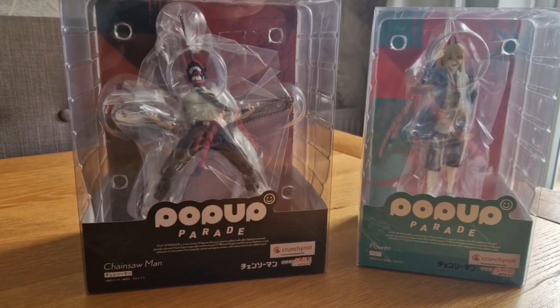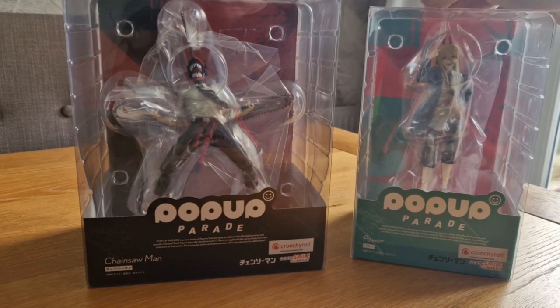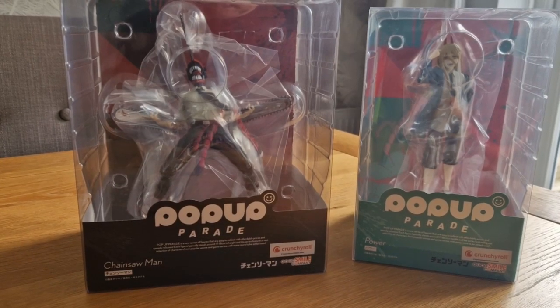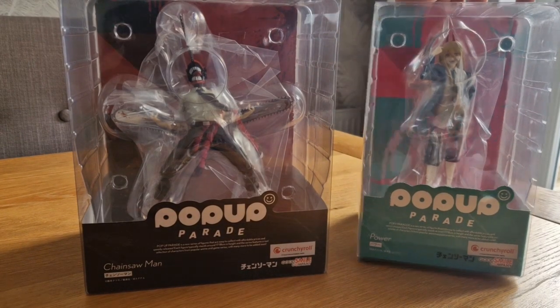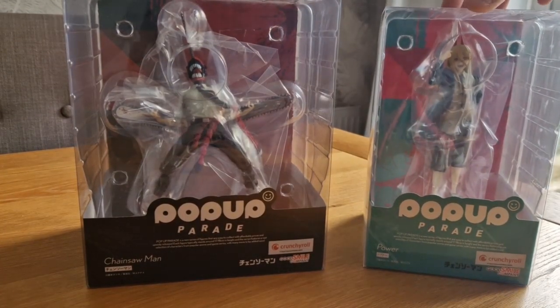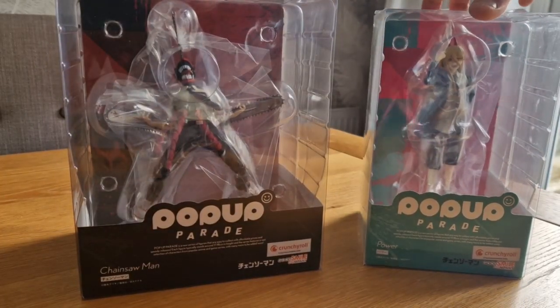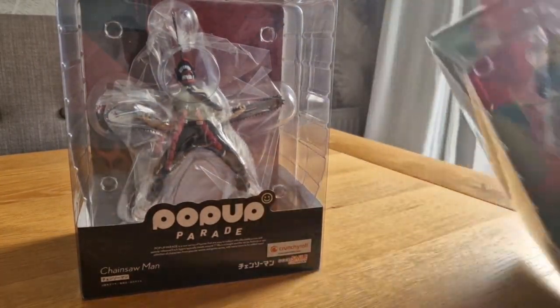They're only figurines so there's not too much to discuss. I just wanted to go over the quality, check out the proportions, what they look like, how they feel, and whether you should buy them. From the offset I suggest you do because they look fantastic before even getting into them — but I'll let you decide for yourself. So I'm going to open one and check it out.